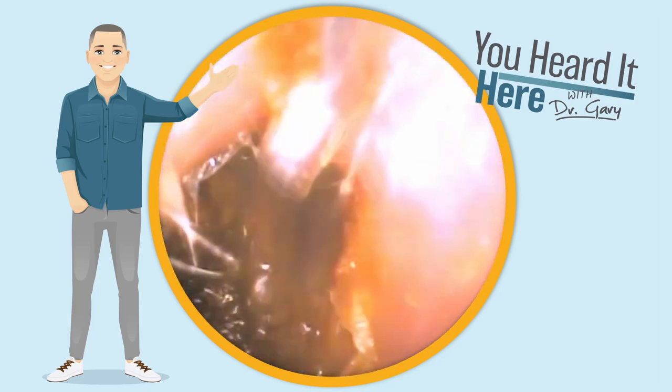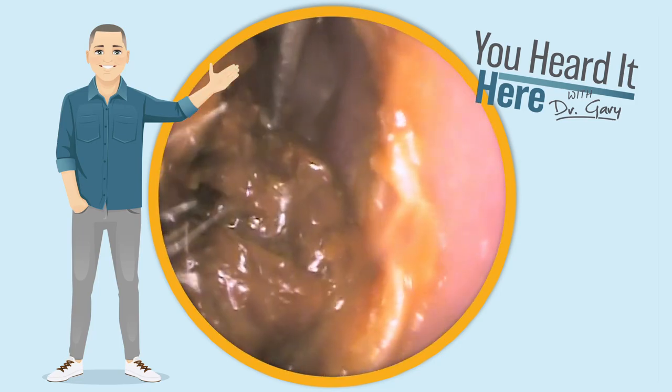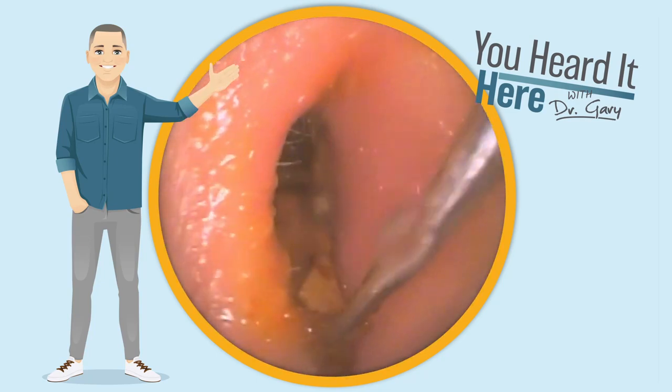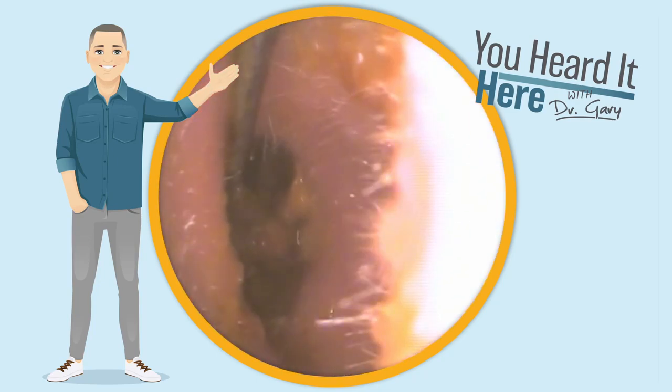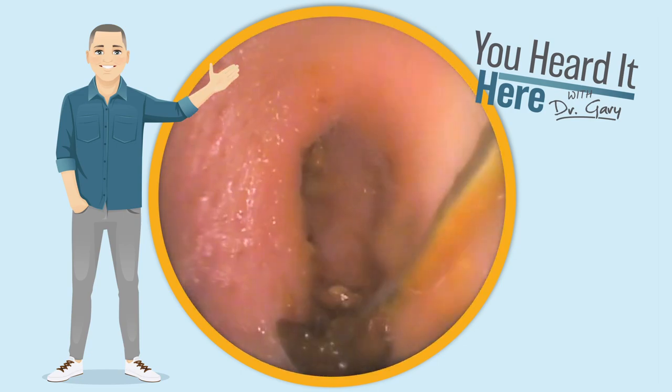By lowering the volume a little bit, you can extend the amount of time you can safely stay in the environment. Wear your hearing protection when you're involved in noisy situations, especially concerts. I know it may not be cool to wear those earplugs to concerts, but it will save your hearing long term.